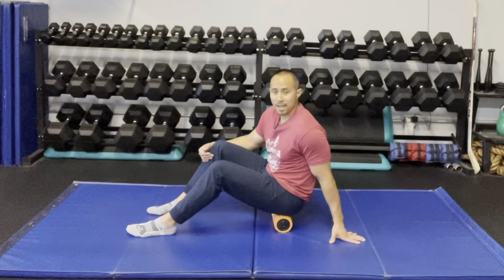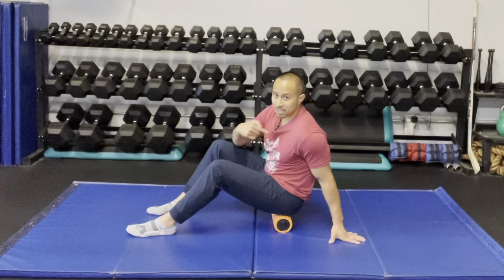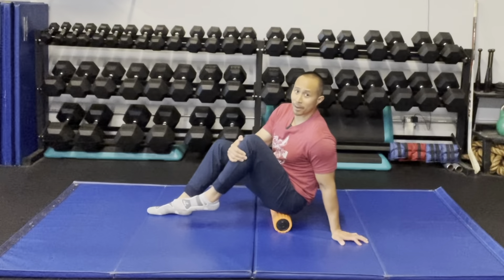I'm going to hold this position and now show you the pin and stretch technique. Once I'm on that tissue, I'm going to pin it down by adding a little bit of weight, then bring this knee up towards my chest just like so. Now I'm stretching out the tissue. I'm going to hold that there, slightly back off, and then go a little bit more and hold right there.